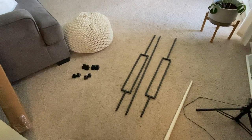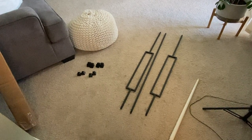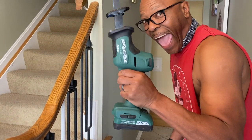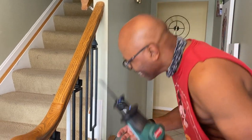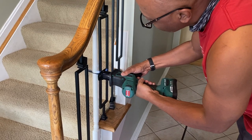Here are the metal spindles that will be added, and to the side you can see one of the wooden spindles that was removed. We are going to be using this jigsaw to cut and remove the wooden spindles, and also use this tool later on to cut the metal spindles to size.